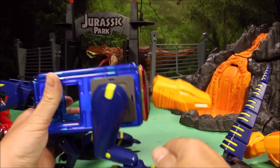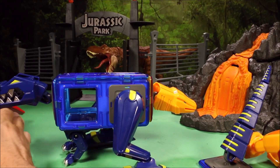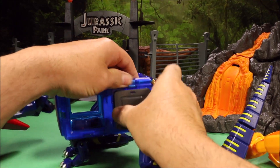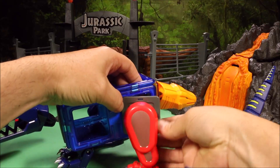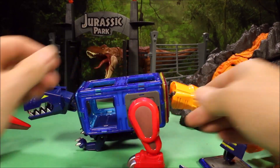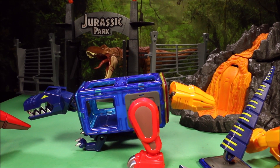Check this out — you could make this guy have two different heads. You could interchange leg pieces because they just pop off nice and simply. So this guy could have Triceratops legs and two heads... wow, this is awesome!